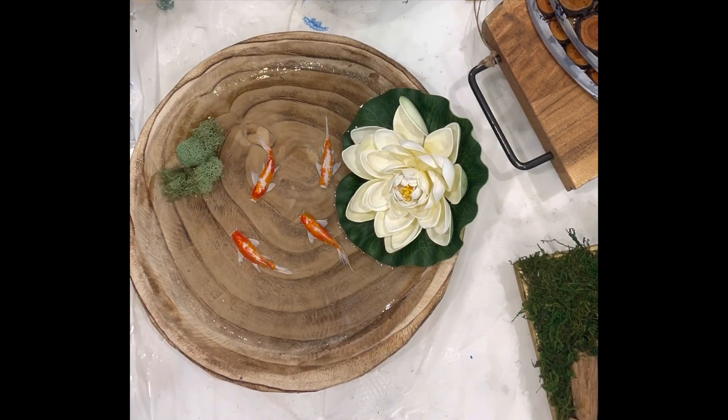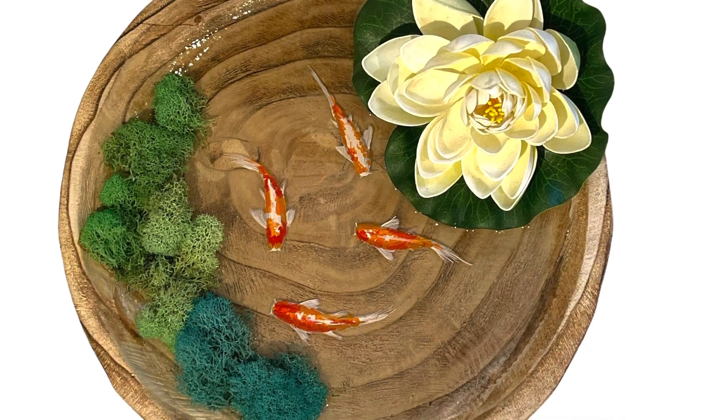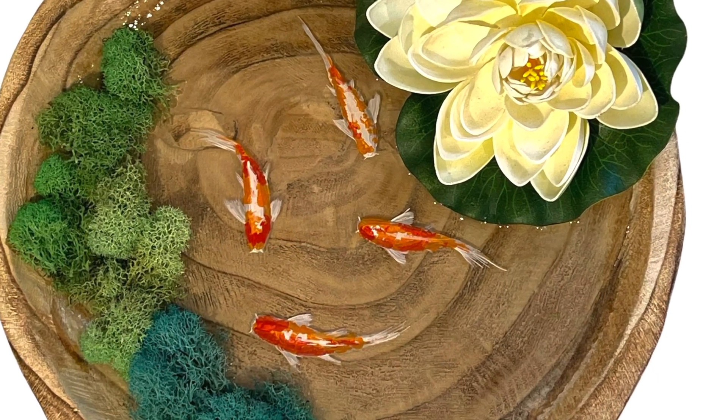Now I'm adding my third layer of resin and I'm choosing to put in some different colored real moss and this big fake lily flower. And that's it — then you just let it dry overnight and you're done.